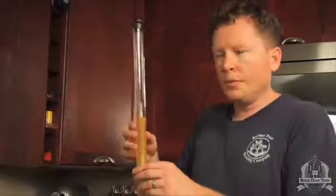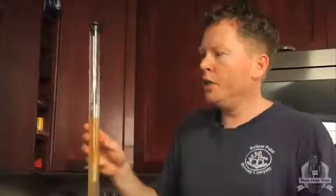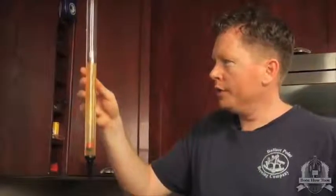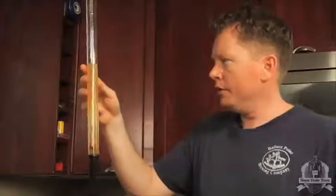We fermented our beer, it's been in the secondary, and we need to measure with the hydrometer again like we did after the boil. Looking at this, it's in the wine thief and it reads about 1.010.